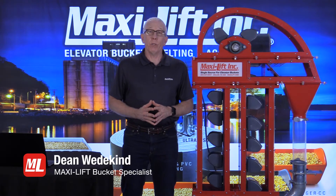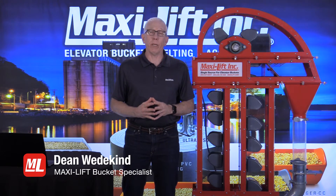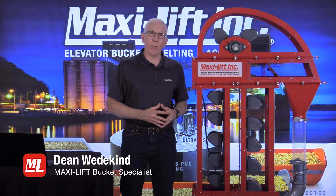Welcome to the Jeeps Exchange virtual conference. I'm Dean Wedekin with MaxiLift, and this is one of the concurrent technical sessions of the Exchange today. Today we're going to be talking about bucket elevator maintenance, one of my favorite topics.